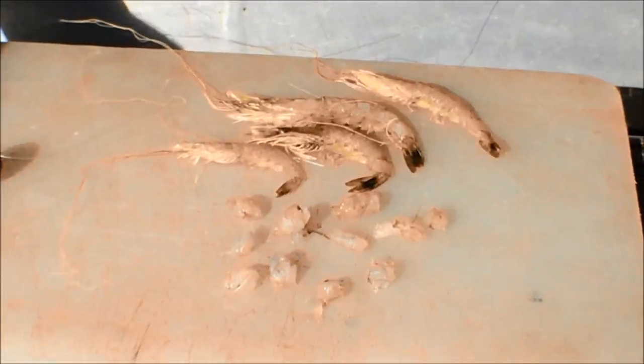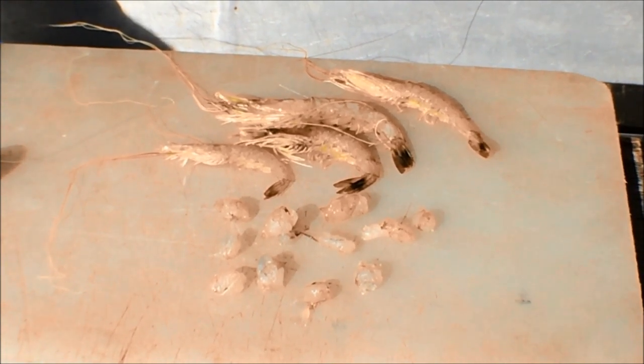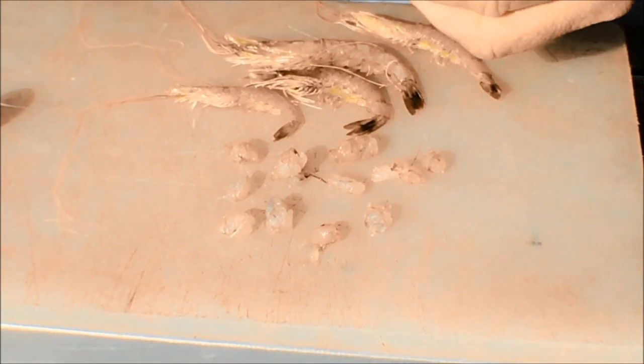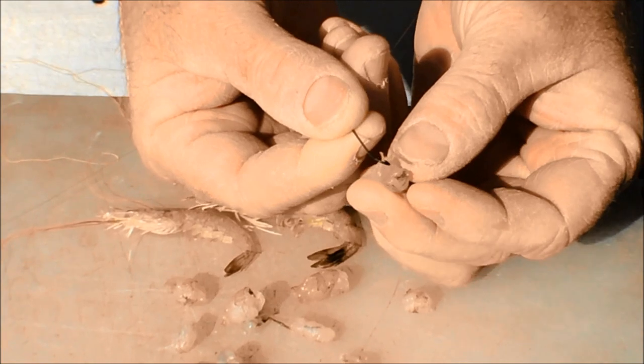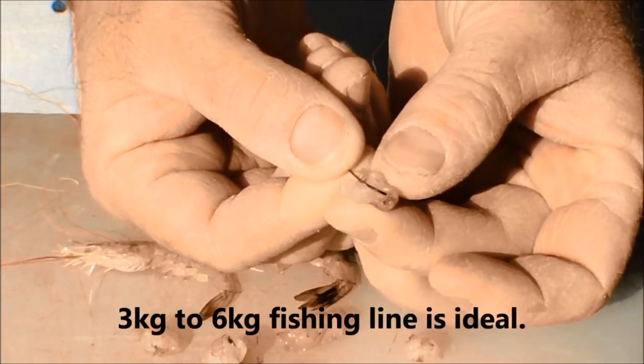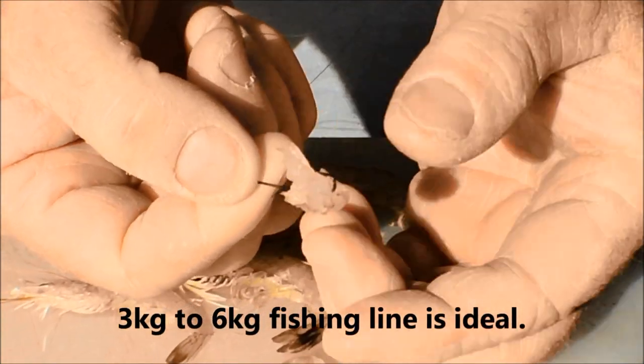The best bait for leather jackets is prawns by far. I'll pull my prawns and cut them into little pieces like so, and add them to the hook. Because remember, leather jackets have got a very small mouth. We're using a number 10 long shank hook. We just put a piece of prawn on like that.